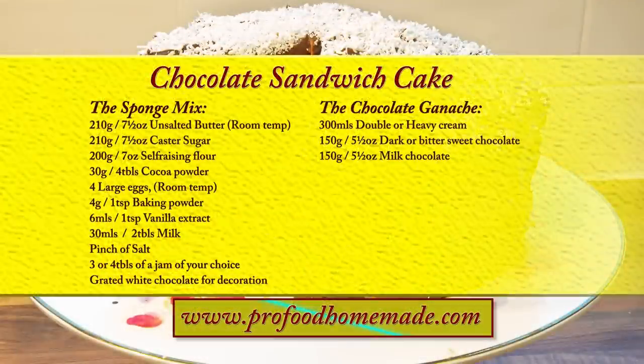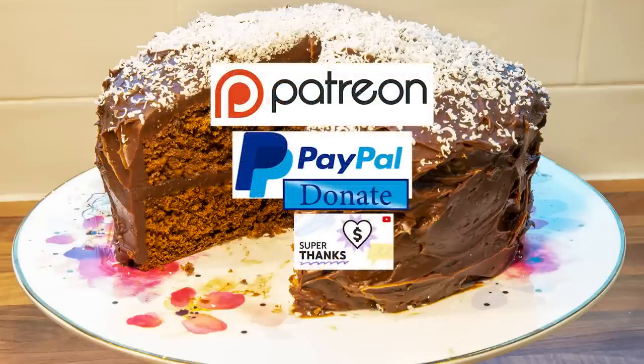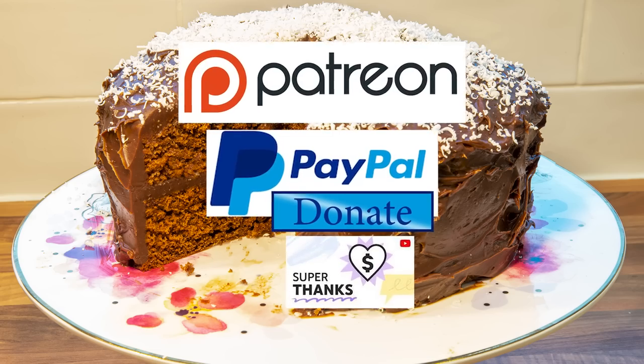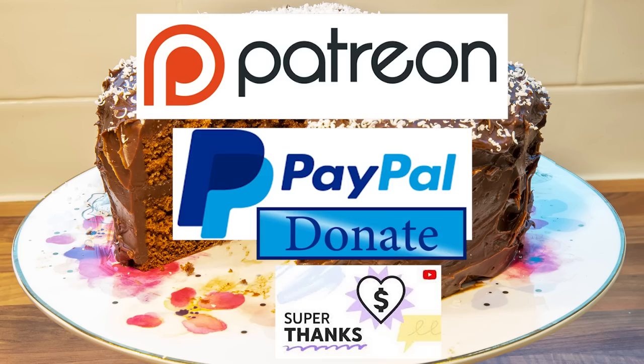You can view the ingredients list and full written method for this recipe on the recipe page on the channel's website. I'll leave a link in the description under the video, or you can click on the eye icon top right of the screen to take you directly to the recipe page. I'd also like to thank my Patreon, PayPal and Super Thanks supporters for their very kind help in producing these tutorial videos. I'll be giving you all a name splash and shout out a little later in the video.